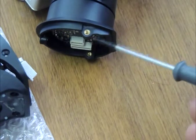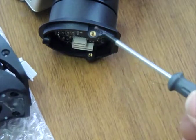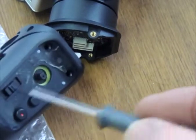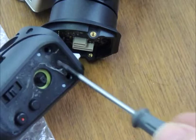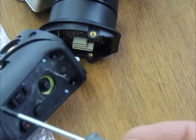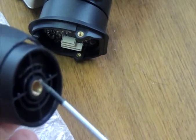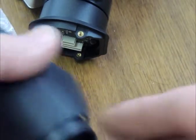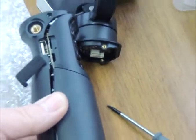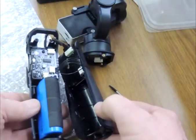Undoing the three tiny grub screws — one, two, and the third over there — you can separate the gimbal head from the body. Removing the label trim shows two more tiny grub screws. Remove those two, and remove the label off the base and there are two more tiny grub screws. Then carefully you can prise the body apart, revealing the ginormous lithium-ion battery.